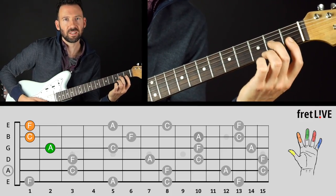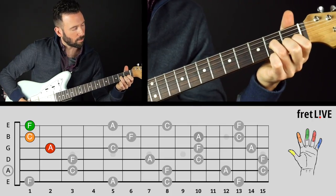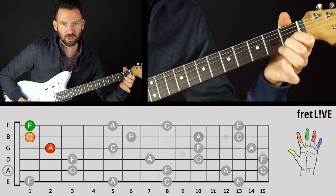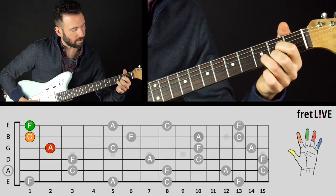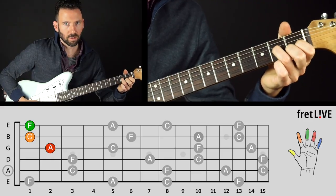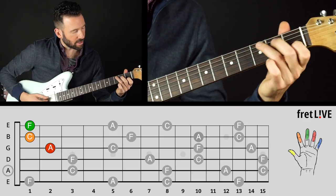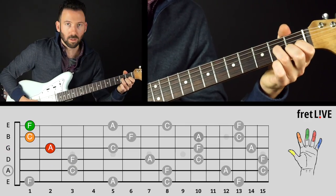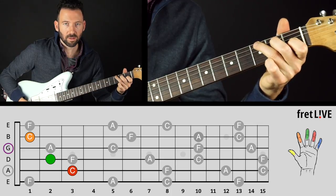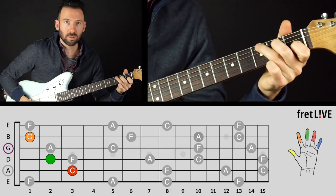Still not very easy. You could play it either with the bar, or you could play it with fingers one and two here and finger three there — almost like a D chord fingering. So that's one option. If you're going C to F, you could do that. Much easier, right? Sounds good too.